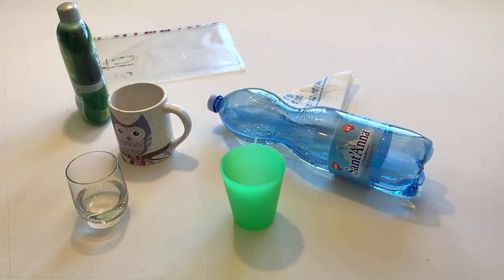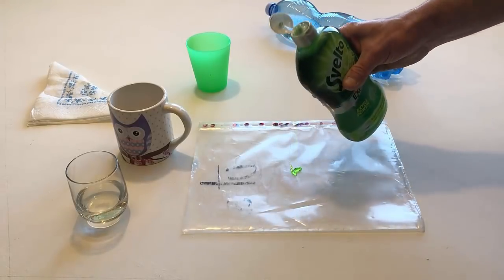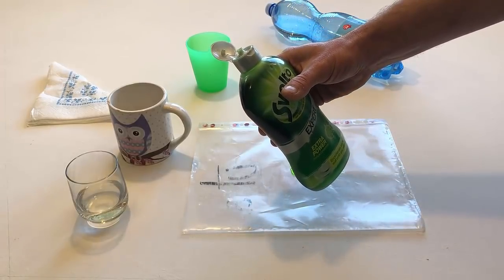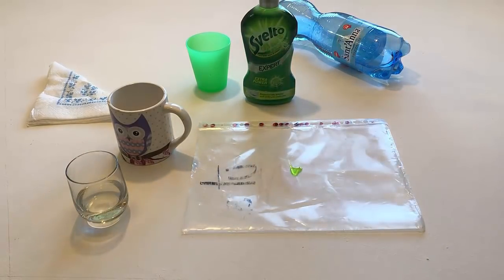Take the soap, open it, and put some soap on the plastic. Close the soap and put the soap back on the table.